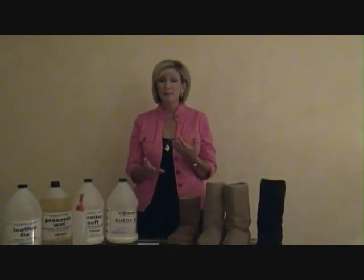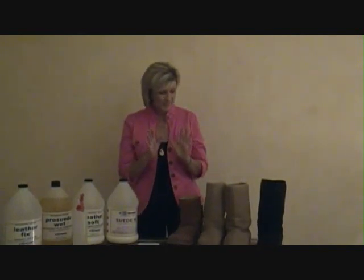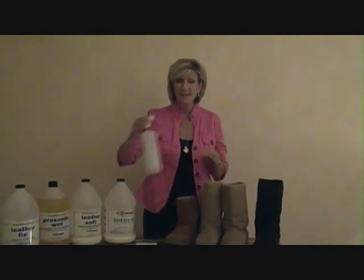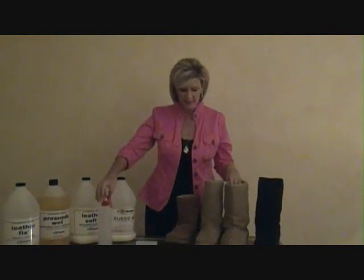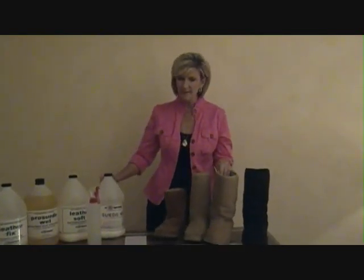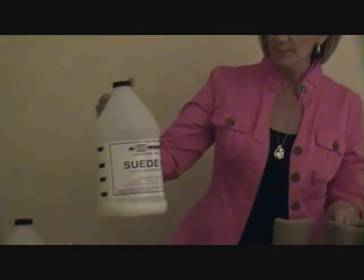We have a solution for that, that we have been using for 40 years and it is so simple. We just use a sprayer, just like this, to apply this. I did this yesterday — I took Suede Nu, and that is the reconditioner. It's a suede neutral spray that we use.